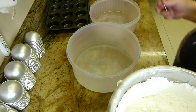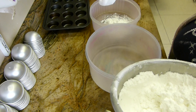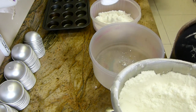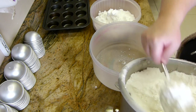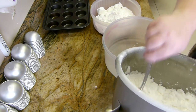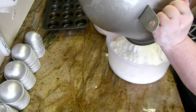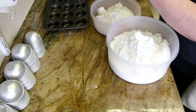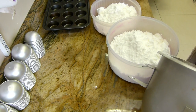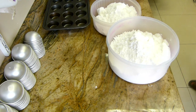I've got my two dishes because we're doing two colours today. We're doing a pink and a yellow. The main colour is the yellow and the smaller colour is the pink.